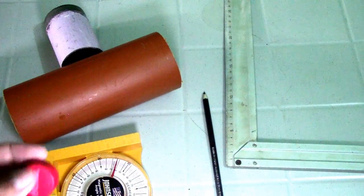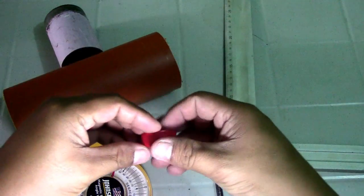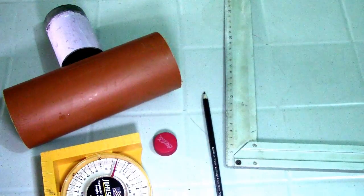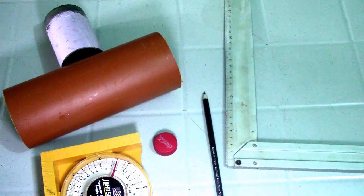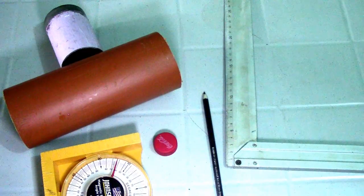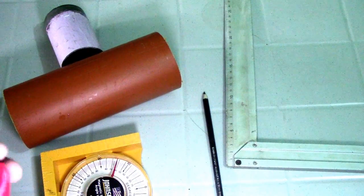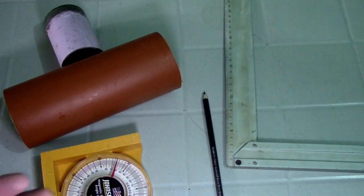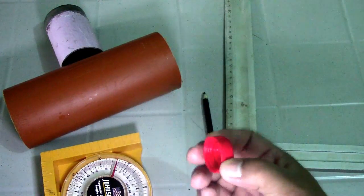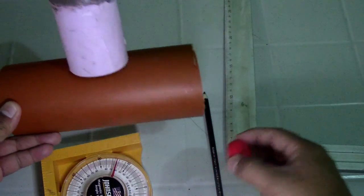We can use this method for 14-inch pipe and below. For 14-inch and above, you can use computation. We will make a pattern — this method is for the small sizes, 14 inches and below.